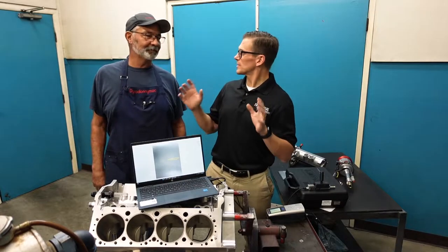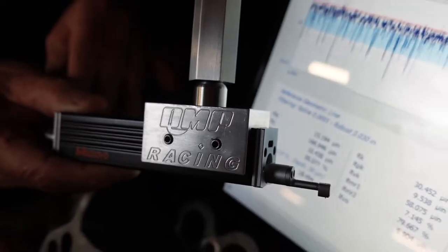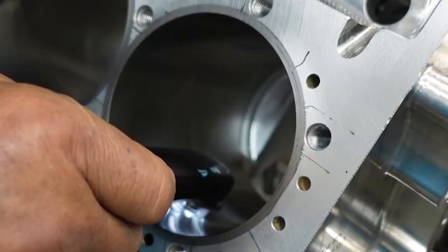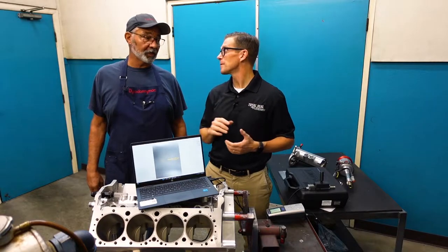Our buddy Scooter Brothers always would tell us, you can't change what you can't measure. So we love to measure things, don't we, Don? We've been doing that for a long time now. To be as accurate as we have been on all our testing, it's so imperative that we have very accurate measuring devices.